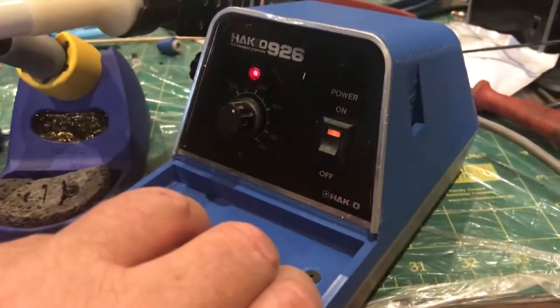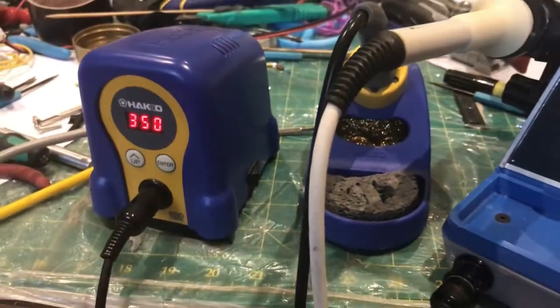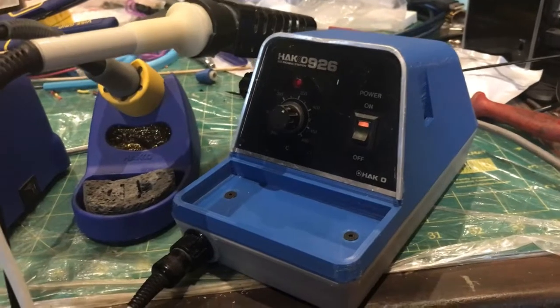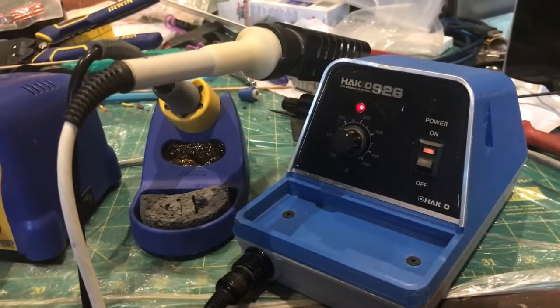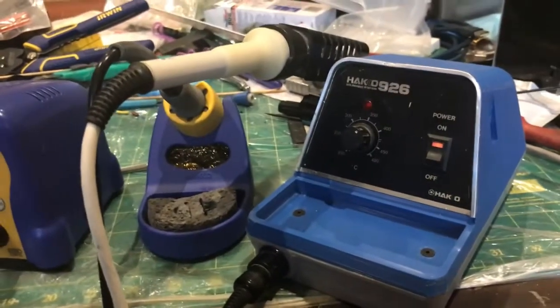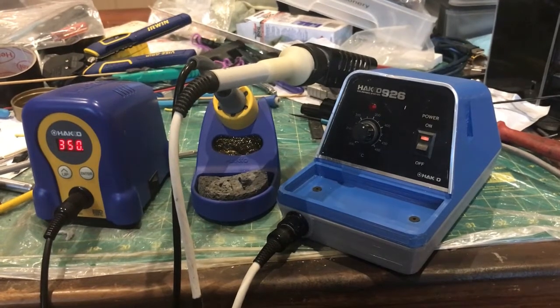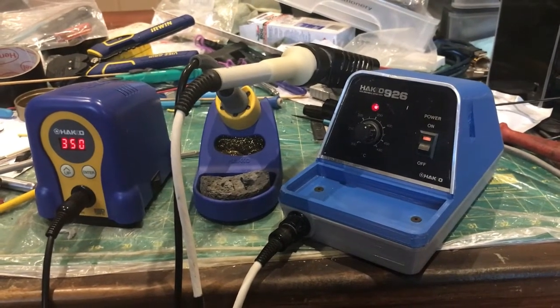The blue-gray PLA Plus filament I've used for this print isn't the same blue as the newer machine, but I think it looks quite smart alongside it. I'm quite pleased with this as the restoration — this will be my closing shot of this series. The old girl's back in operation; may be good for another 40 years. So get out to your shed and have some fun.